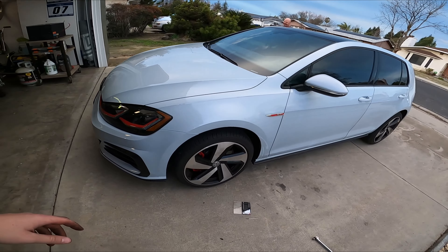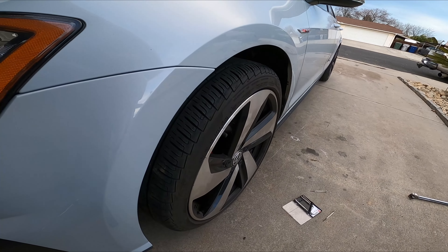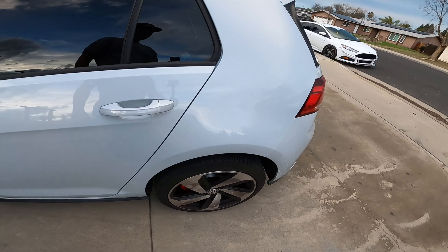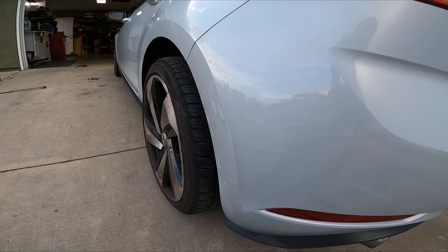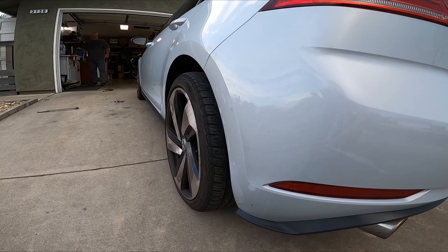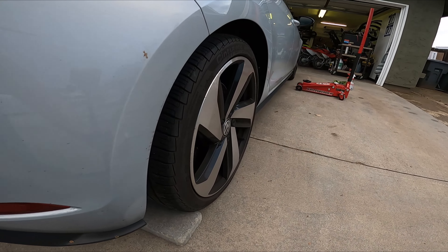Everything's back together — this is what it looks like. We still have to drive it around just so it can settle in. But it looks way more aggressive and way better — like ten times better than stock. Here's what the spaced side looks like, and then the non-spaced side.